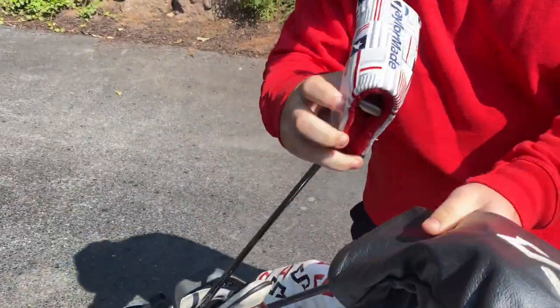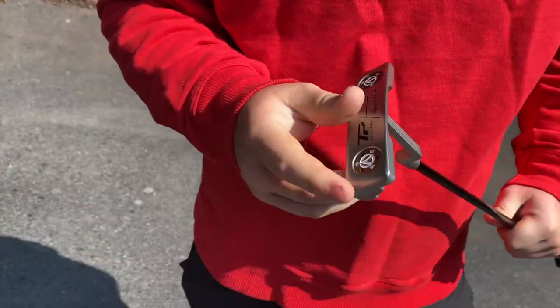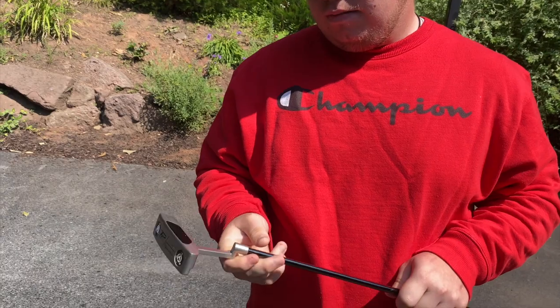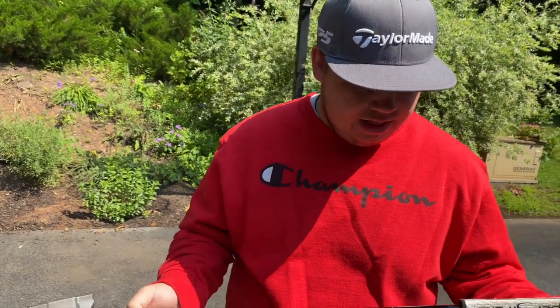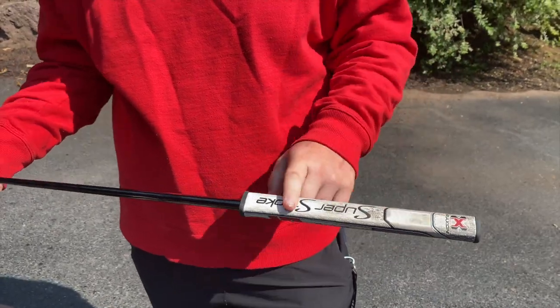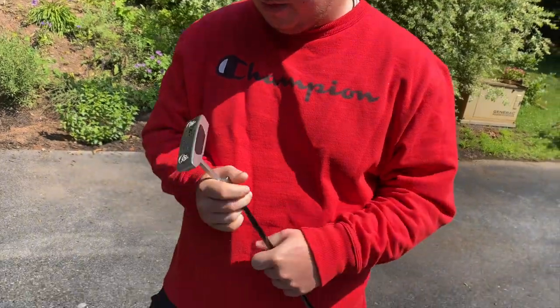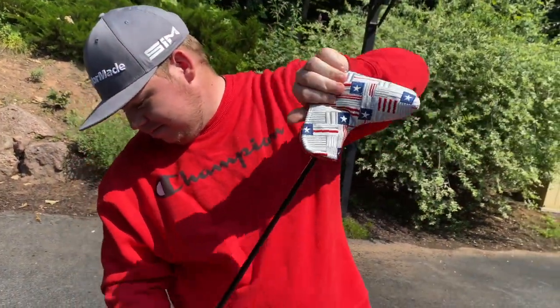Moving to the putter, which has a patriotic American flag head cover celebrating the Fourth of July. He's playing a TaylorMade TP Juno long neck. Despite historically switching putters a lot, this one has been in the bag since just after Christmas and he's been putting his best with it. It's 33.5 inches with a Super Stroke flat so grip to help with his putting stroke.